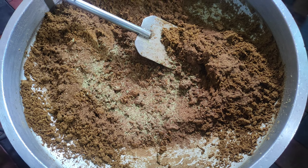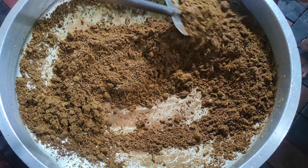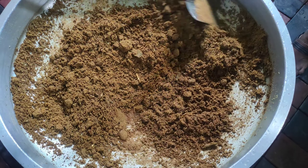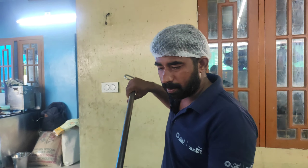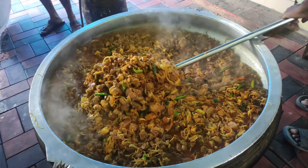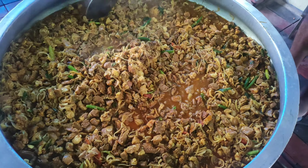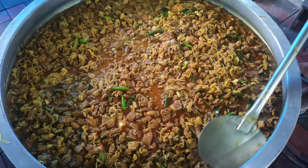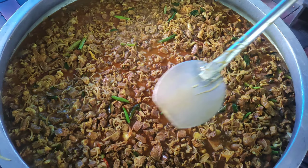The sauce is made. I will add a little sauce and mix it. I will add a little sauce to the sauce and mix. We will cook all the beef, so we will cook everything.